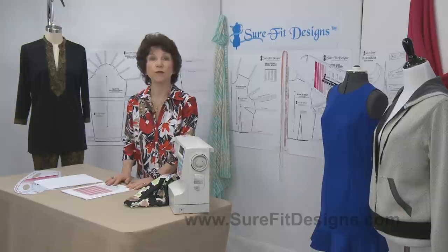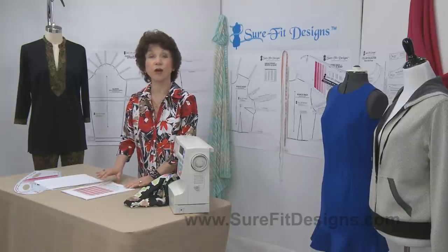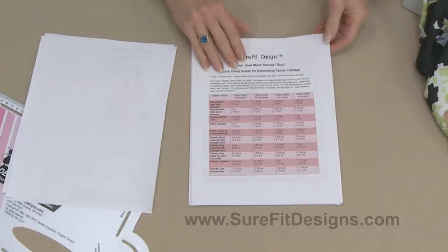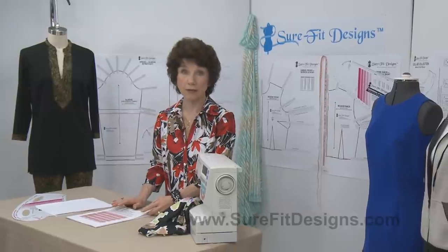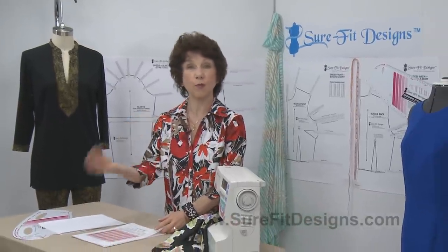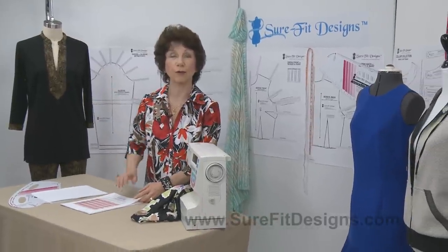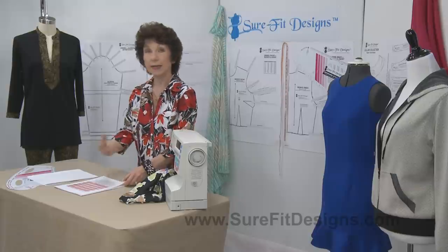Another thing you're going to find in the Free Stuff category is this cheat sheet on estimating fabric yardage. I did do a lesson in the Make It Sew series on how to estimate fabric yardage, but this cheat sheet is something that you can tuck in your handbag. It's going to help you when you're in that fabric store and fabric is jumping out saying 'buy me' — it'll help you know how much to buy for any given project.